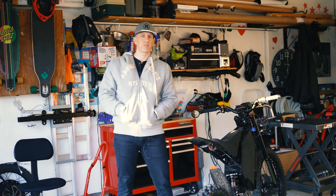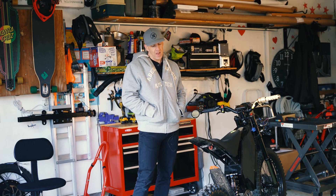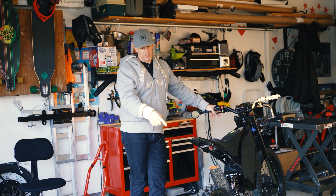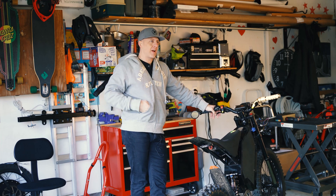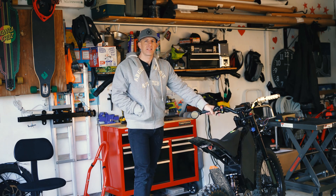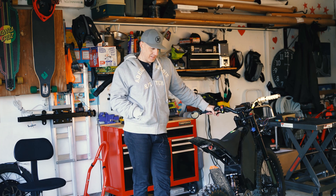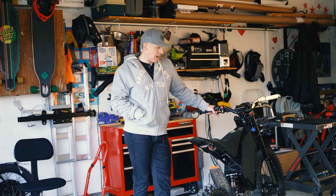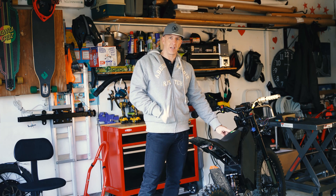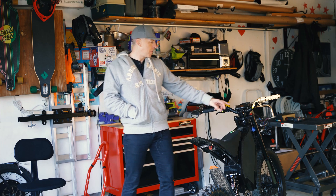So guys, I took it out, went on a ride, and I'm not happy. The performance was just about exactly the same with this motor as it was with the 3.5T motor. I suspect the seller sent me a 3.5T motor and told me it was a 5T, because it has the exact same performance.